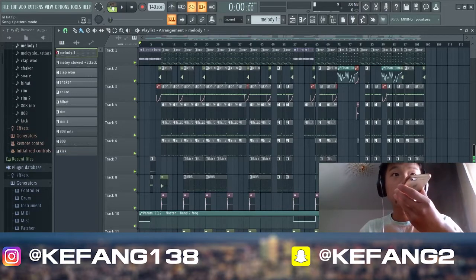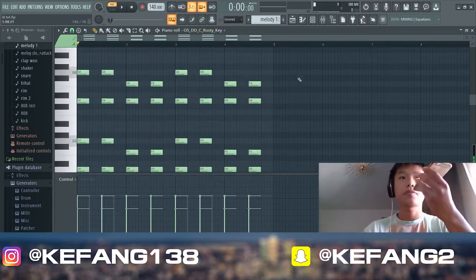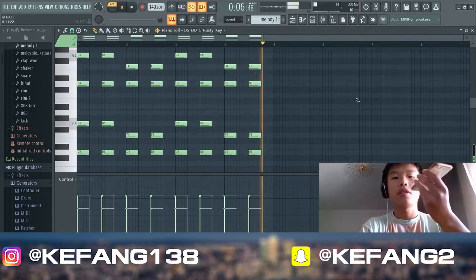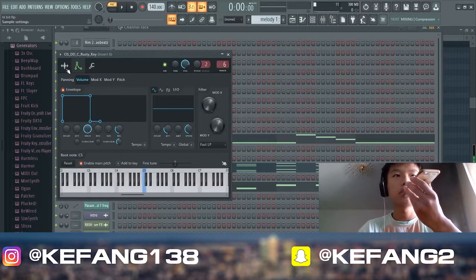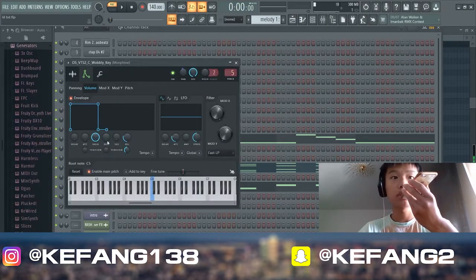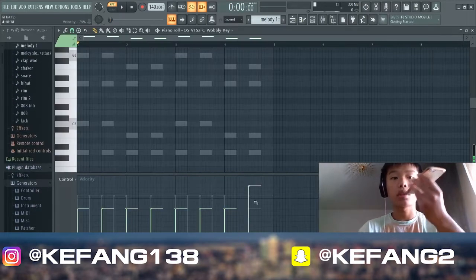First melody — play this pattern. We're using some one-shot, some similar. You see that plus 37 cents — pitched up. Then add this. Low volume here, can layer.